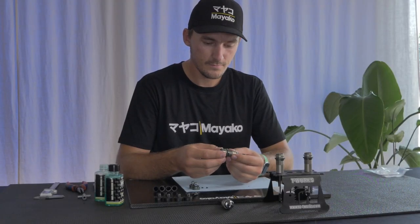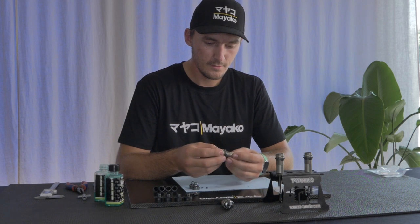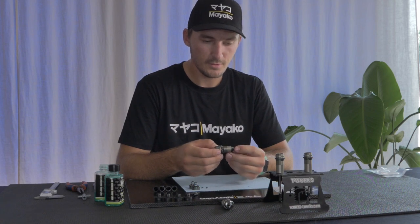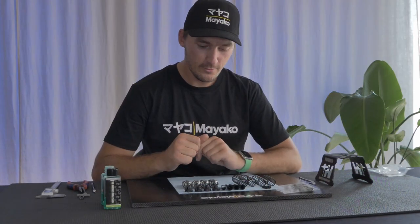The shock shaft stays there on top, meaning this shock is also built without any rebound. This is what we're looking for — hopefully this gives you a picture of how I build my shocks and helps you out as well. Now we have our shocks done for the Mayako MX8 buggy.